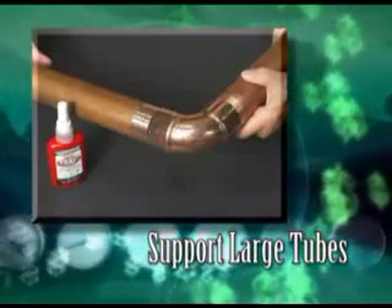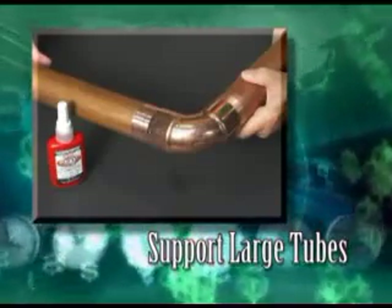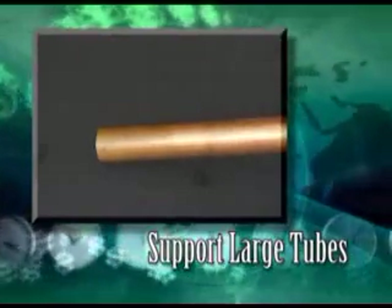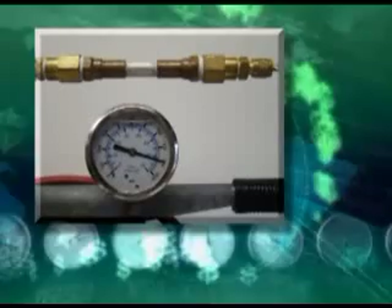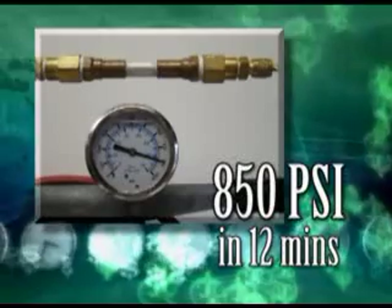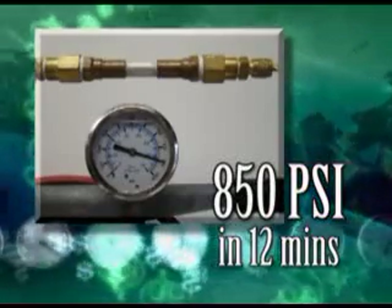If the tubing is not supported, the bond will be broken from the stress on the bond before the 3- or 5-minute mandatory period. On large tubing, the bond can give way completely. 12 minutes after making the bond on copper or brass, and 20 minutes after making the bond on aluminum, the Super Pro bond will hold a minimum of 850 PSI contained pressure.